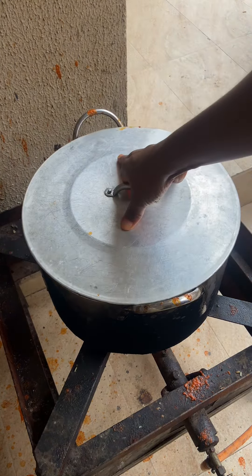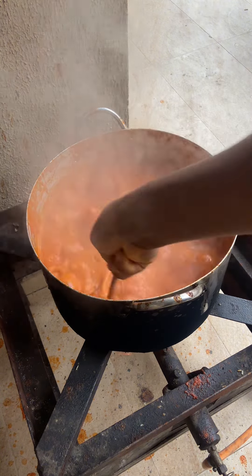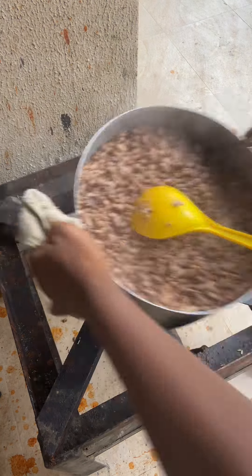Now it's cooking and boiling very well — you'll notice the color is no longer how it was in the beginning. The color is changing to that beautiful stew color and it is boiling very profusely, so be careful not to let it burn you. For the beans, I already cooked it at the back — I just added salt to give it flavor. Thank you so much for watching, I hope you enjoyed this video. Please share, subscribe to my channel, and give it a thumbs up — see you in the next one, bye!